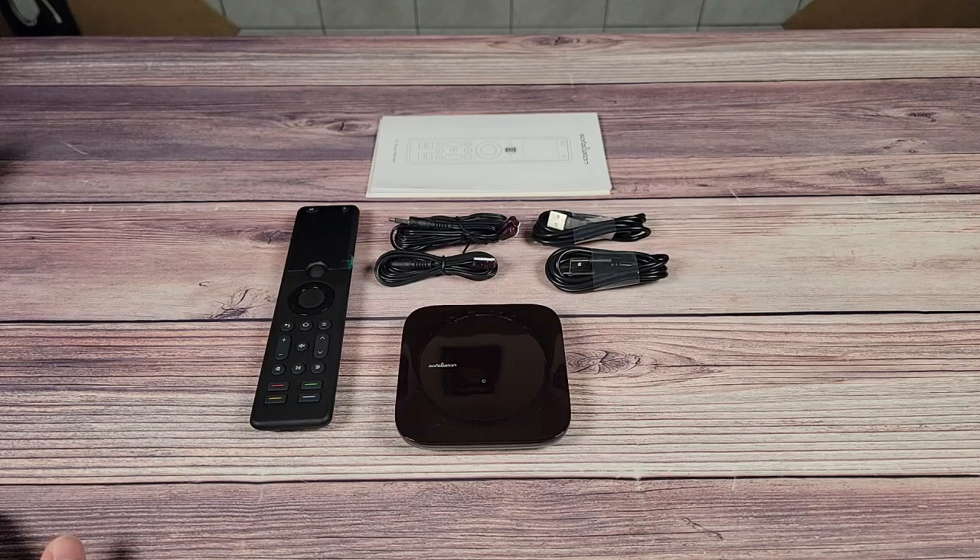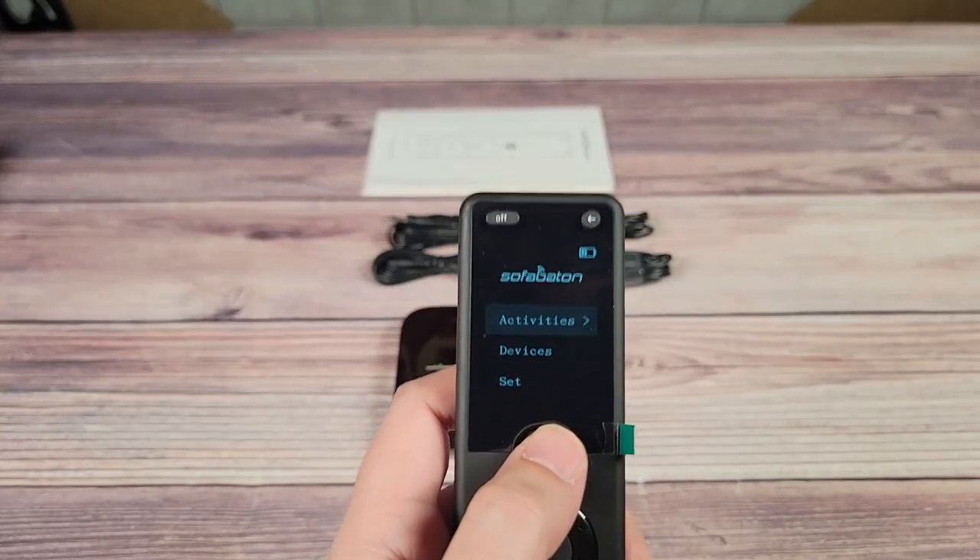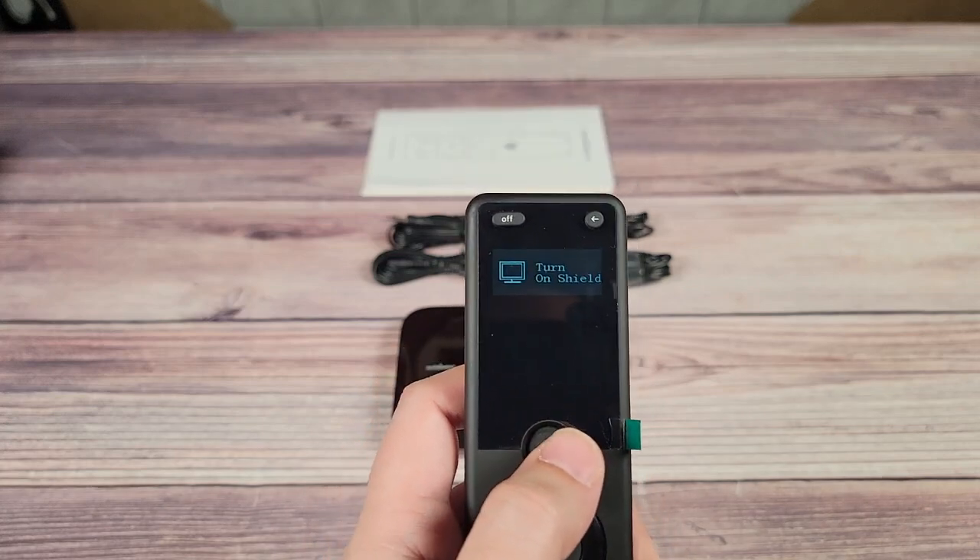After that, you simply start programming activities where you tell the remote what and when to turn things on or off. So I set up the same activity I have on my Harmony remote, which is 'Turn on Shield TV.'